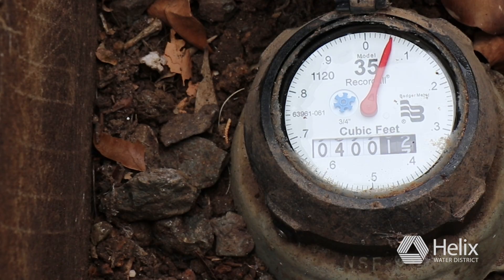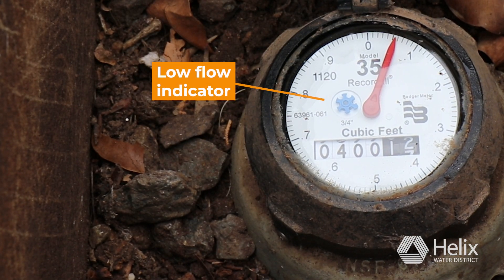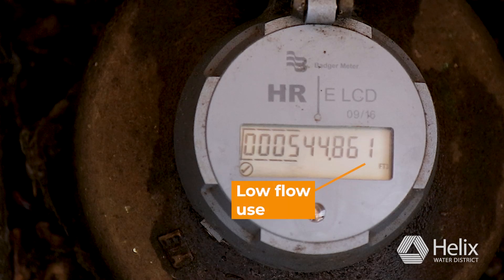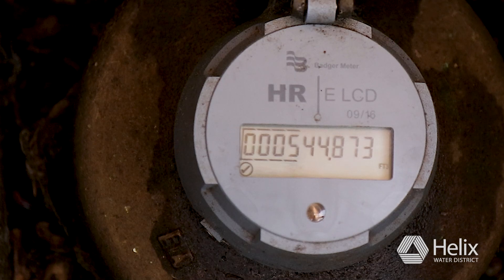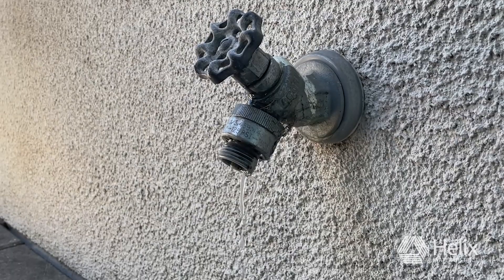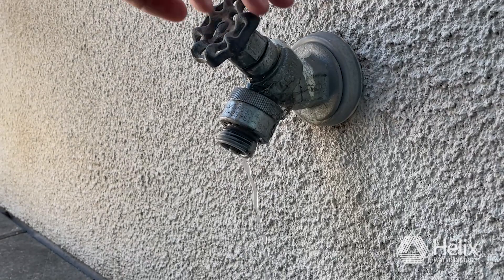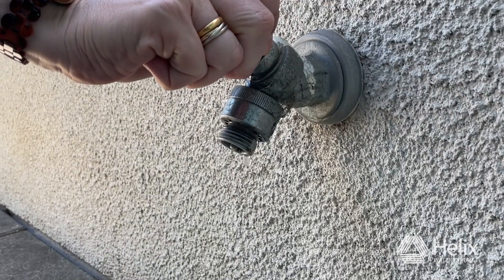Your water meter has a low flow indicator. The low flow indicator on analog meters typically looks like a triangle or a star. Digital LCD meters show leaks on the meter reading screen and a leak icon as well. It moves anytime water passes through the meter into your private plumbing. If you're not using water and your low flow indicator is moving, chances are you have a leak that you'll want to locate and fix.